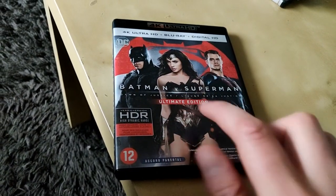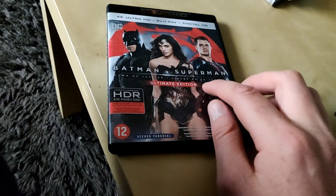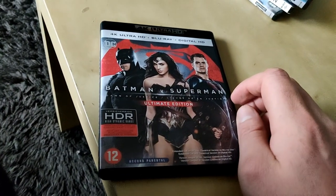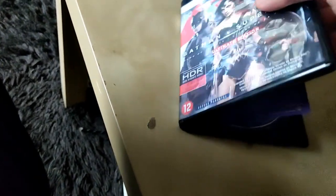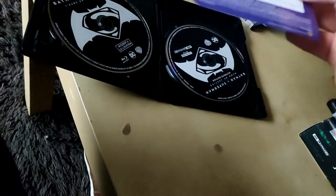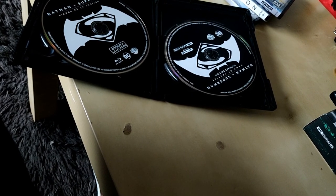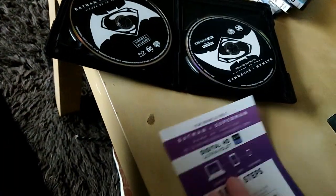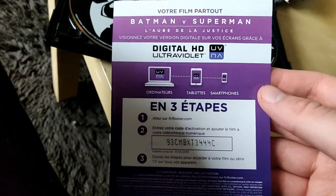Here we have Batman vs Superman: The Ultimate Edition. Don't buy the normal edition — buy the Ultimate Edition, it has 45 minutes of extended scenes which makes a lot more sense. It's 4K Ultra HD Blu-ray plus a Digital HD code available until December 2019. Go to Flixster.com to redeem the code. Here's the Blu-ray and the 4K Ultra HD.